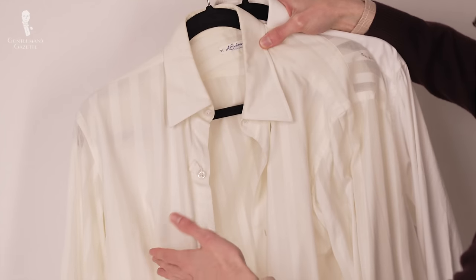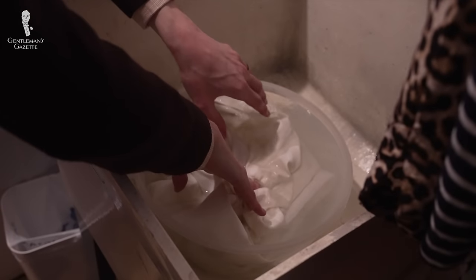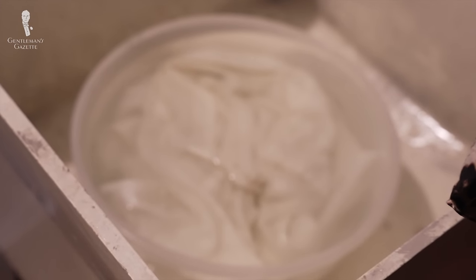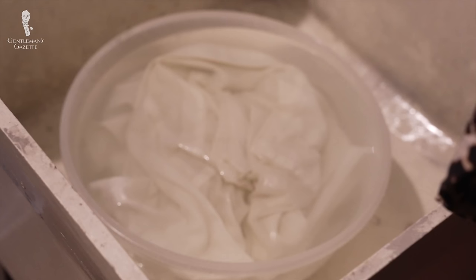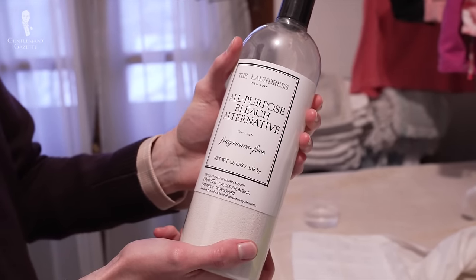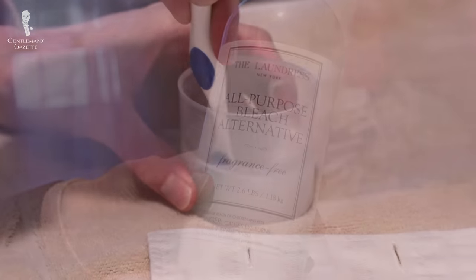Next up, let's cover situations in which the entire shirt seems to be generally discolored. This sometimes happens with older and well-worn shirts, but you can remove the yellowy or grimy gray with a revitalizing wash. Essentially, you're going to soak the shirt in cleaning agents that will lift away the stains and restore the shirt's whiteness. The simplest way to do this is to soak your shirt in a sink filled with hot or warm water, depending on the shirt's garment care instructions, and then add your cleaning agent according to its own instructions. One of the easiest options is a detergent specifically formulated for white fabrics.